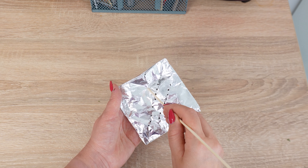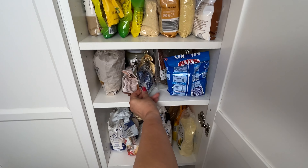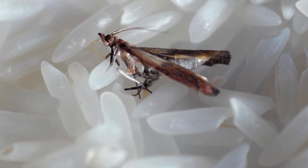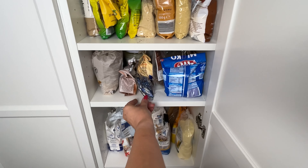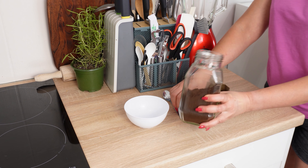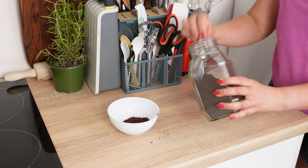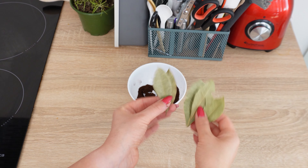Moths, ants, and cockroaches will flee from your home — you'll never have bugs in your kitchen again. If you spot pantry moths in your kitchen, act immediately, as these insects can infest anywhere that's dry and has plenty of food. Grab a bowl and add three tablespoons of ground coffee. Coffee gives off a strong scent that repels insects, discouraging them from settling in cupboards or pantries. Take a few bay leaves and crush them into smaller pieces.